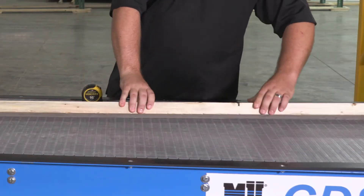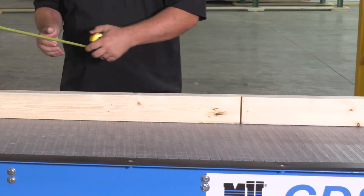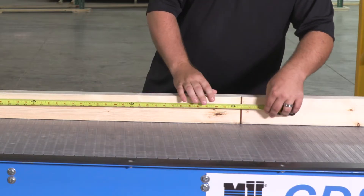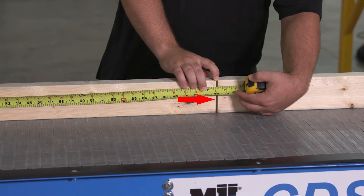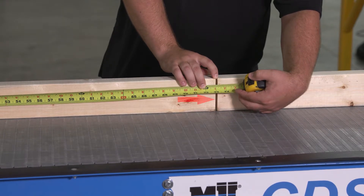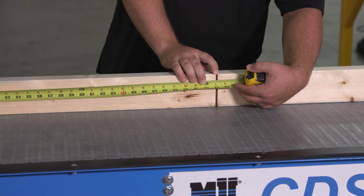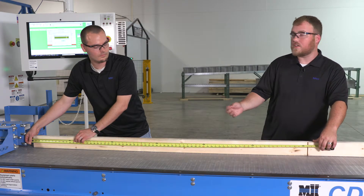First, we need to flip the board so that we can see the actual cut. Then you would need to have somebody hold the tape measure at the one-inch point and measure to the trailing side of the cut. It's important that we're on the correct side of the cut according to the screen, because if we measure to the opposite side of the cut, the blade is an eighth of an inch thick and our calibration will be off by an eighth of an inch. In this case, I read seventy-three inches minus one inch is seventy-two.